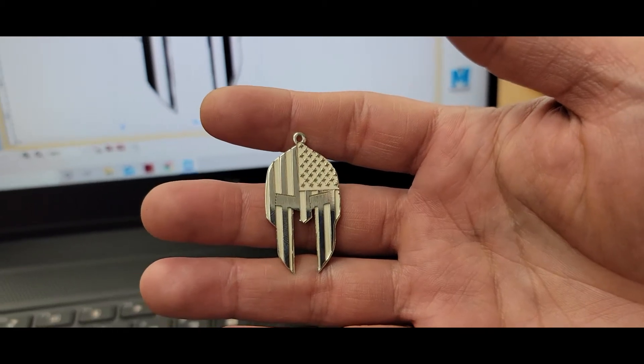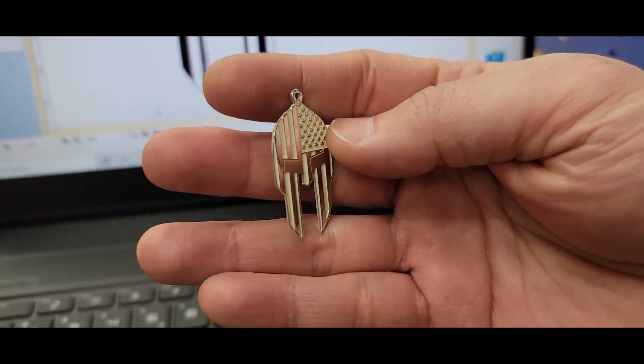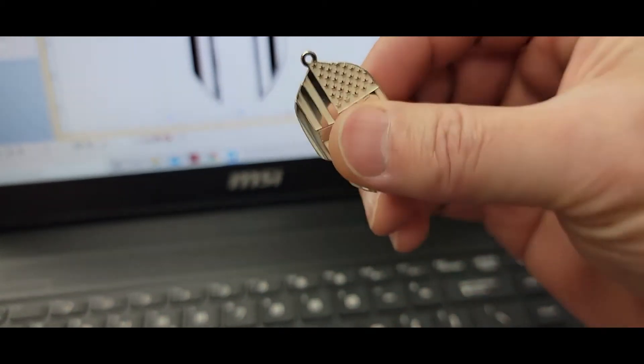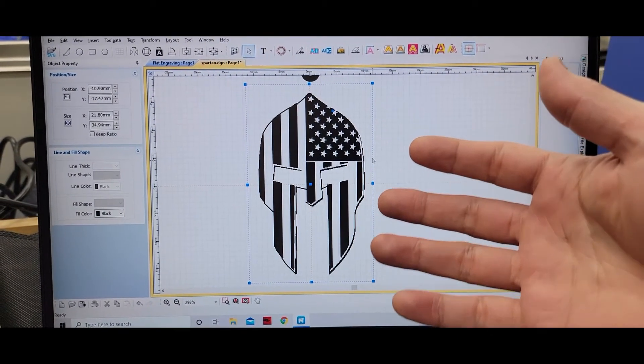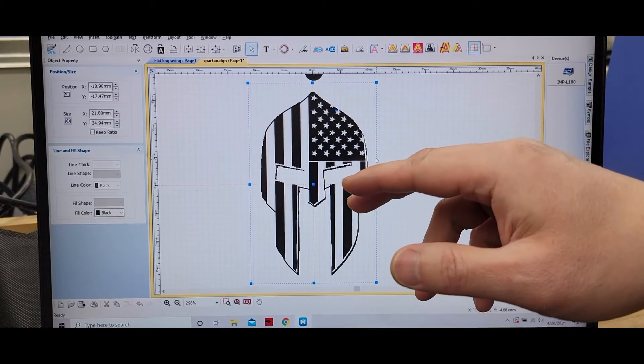Today I'm going to use our Bespill laser engraver to mill this pendant. The design comes from online — I just copy-pasted it. We're going to engrave all the black areas and mill it down.